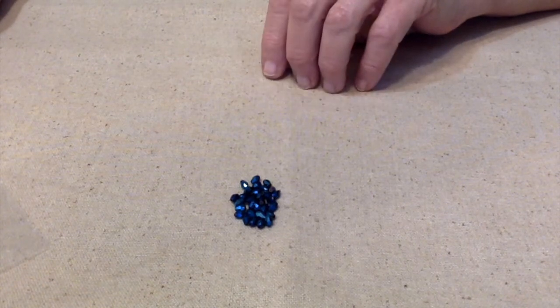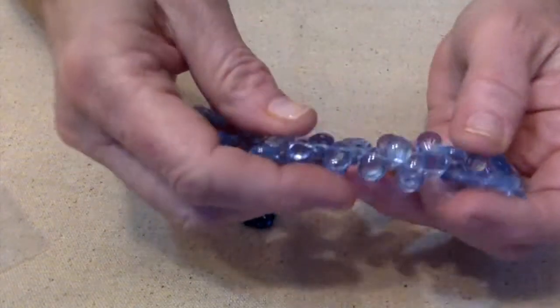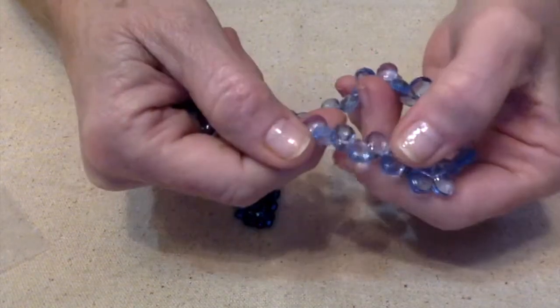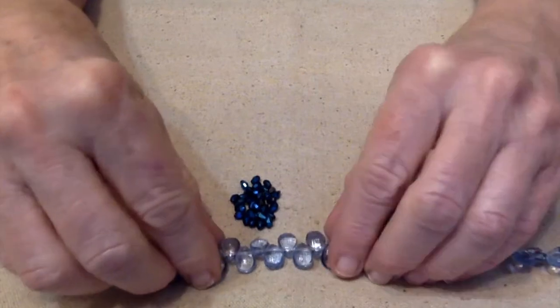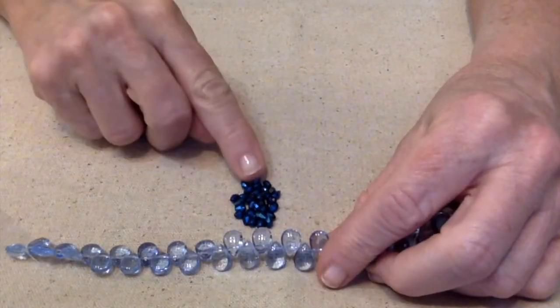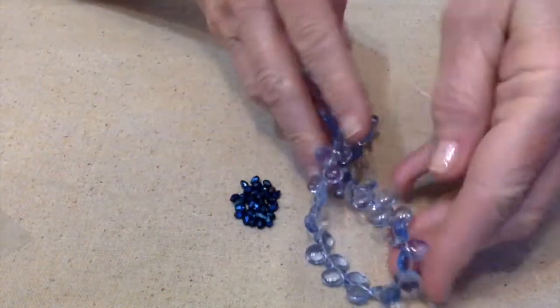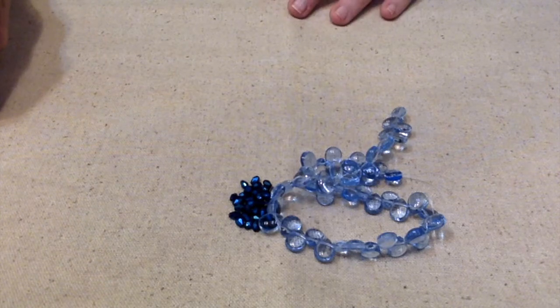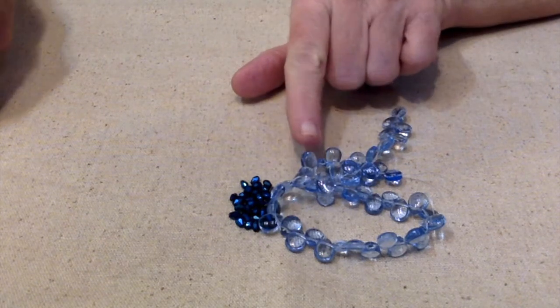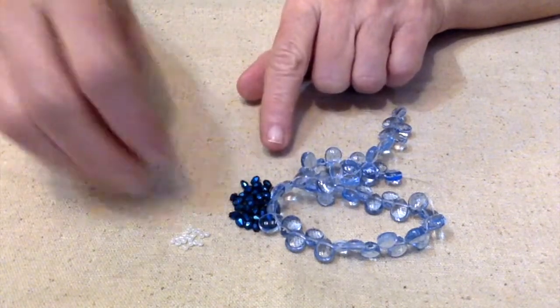She has two options. One option is to use teardrops or drop beads, and I have these really pretty white-to-blue glass teardrops — or drop beads — so I'm going to make a pair of earrings using these dark blue crystals and a couple of these pretty light blue glass beads. Option number two is to use seed beads or two-hole beads. I do have some two-hole beads but they won't go with this color palette.